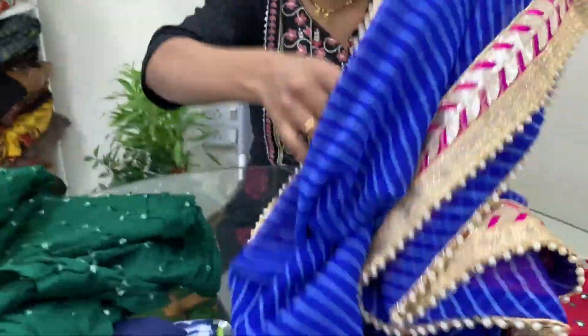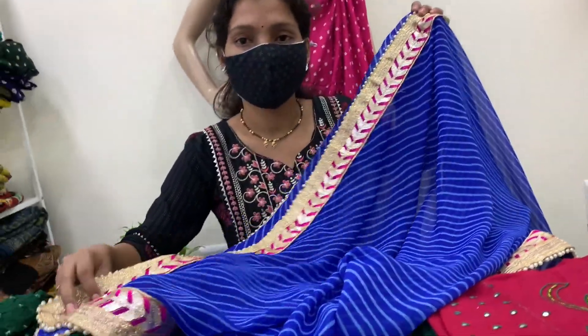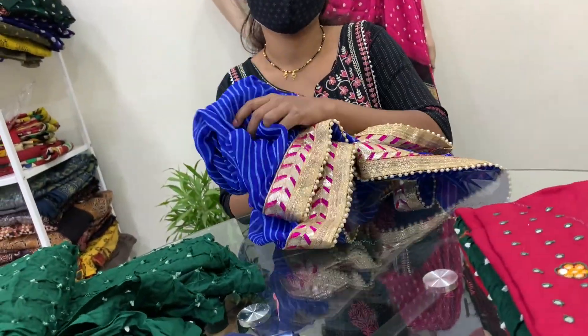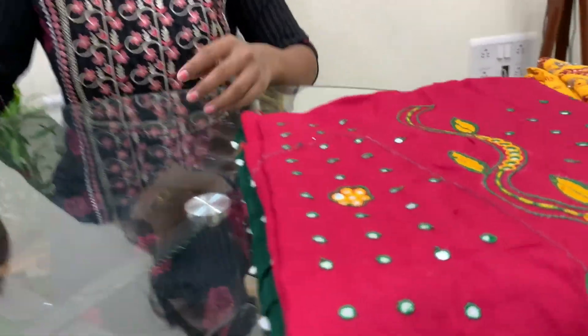Some of the popular forms of tie and dye techniques include Leheria, which is basically lines, and the width of the line can vary. We've also got Shibori and others, but today we are talking all about Bandhani.